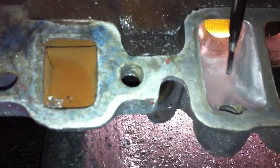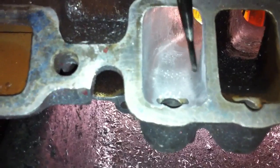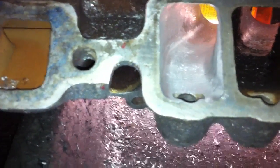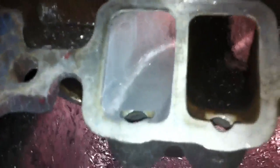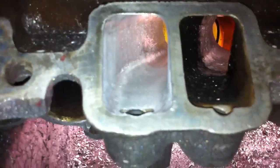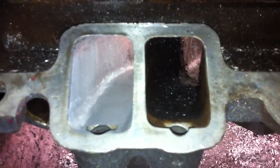The ported side is opened up throughout that area, and we've opened up the pinch area. This is not a finished port yet, but it's getting there, and it makes for a much higher flowing port.